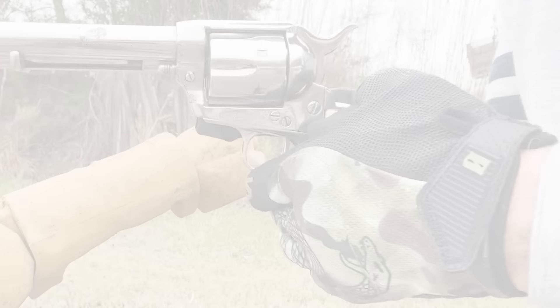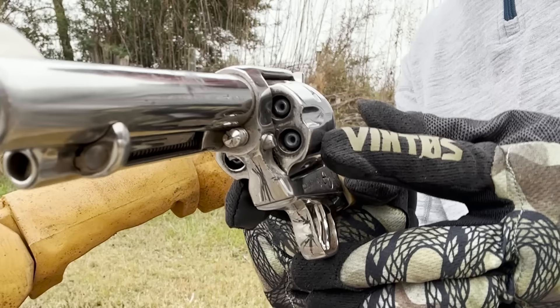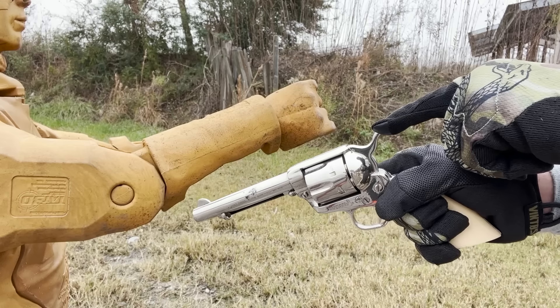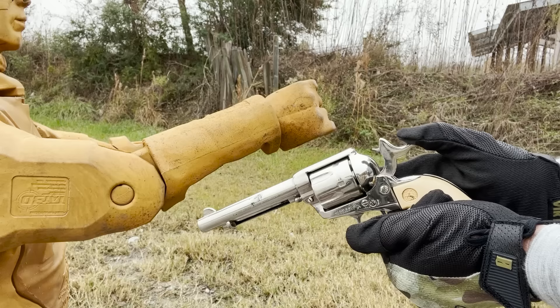We talked in the previous video about how you could tell if there were rounds in the revolver and what types. You'll notice you can see the front of these rounds right here — that's one indicator anyone looking at the firearm can use to tell what type of round is loaded. That's clearly a projectile and not a blank. Remember, we have our chamber on an empty round right now because we wanted to safely lower and transport the pistol.